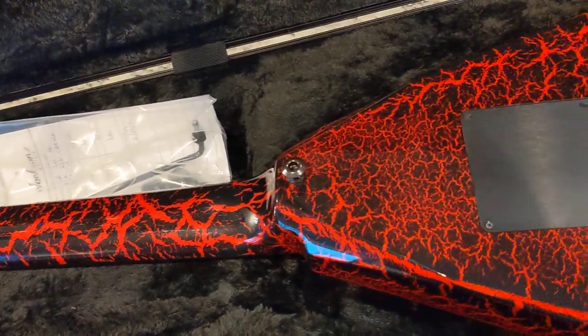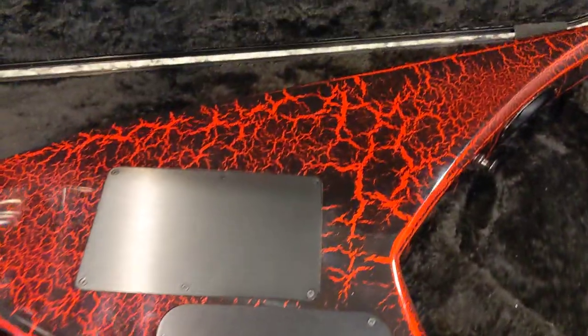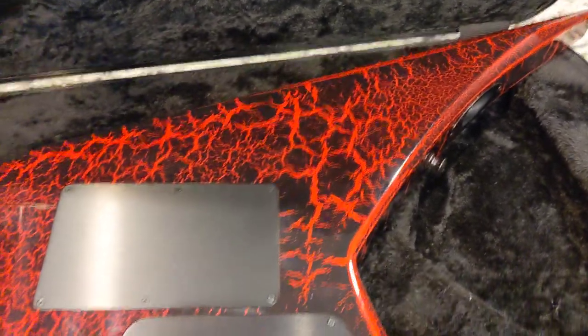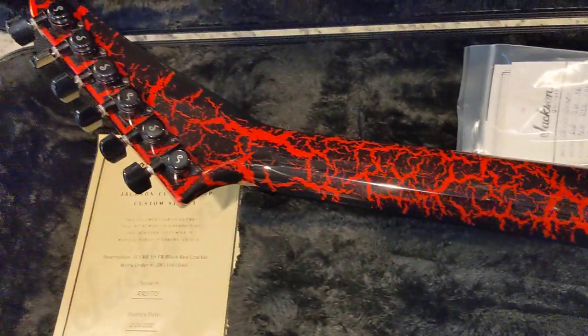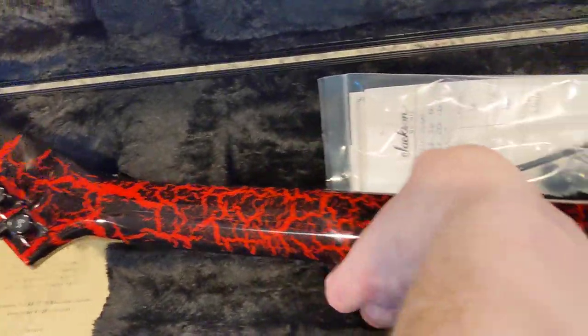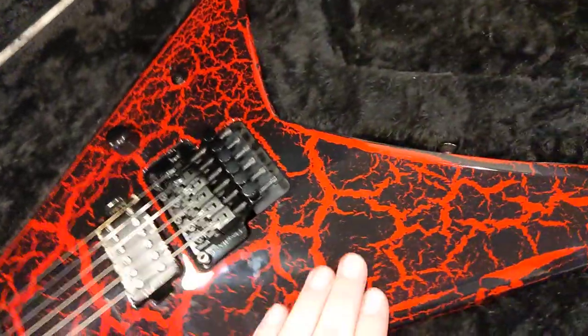This will be going up for sale soon, if I decide to sell it. Price on this piece is going to be $6,000. But here she is — the Jackson RR24 Custom Shop Crackle in all of her glory.